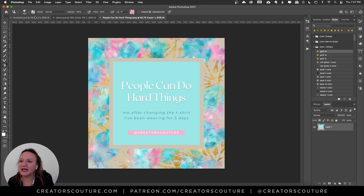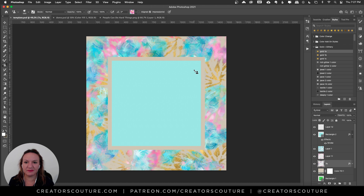Let's look over here — here's where I created the background, and this is actually just using two brushes and one layer style, so it's so easy.